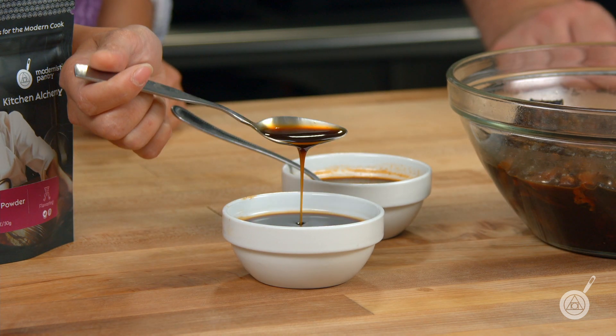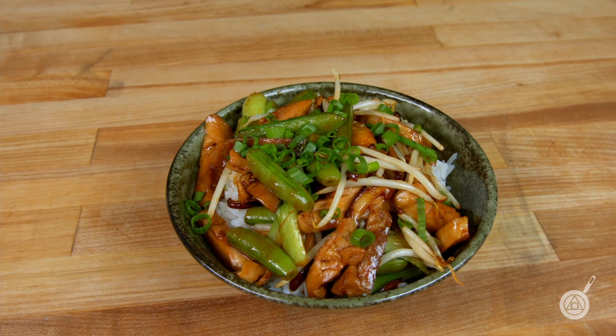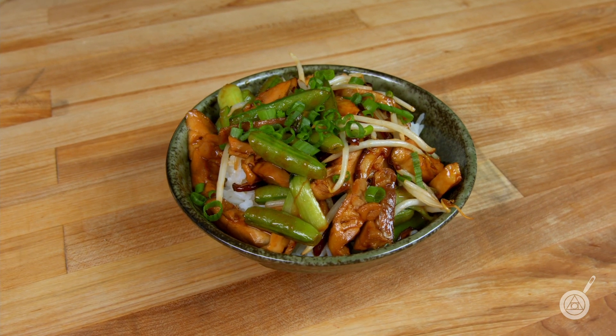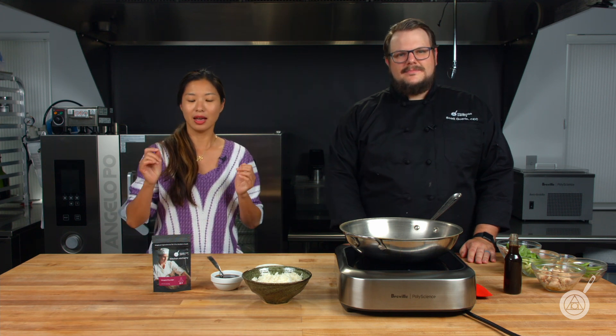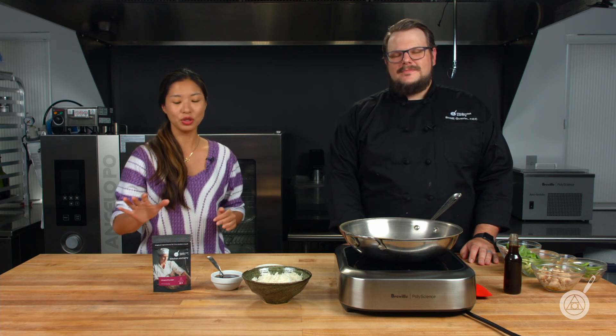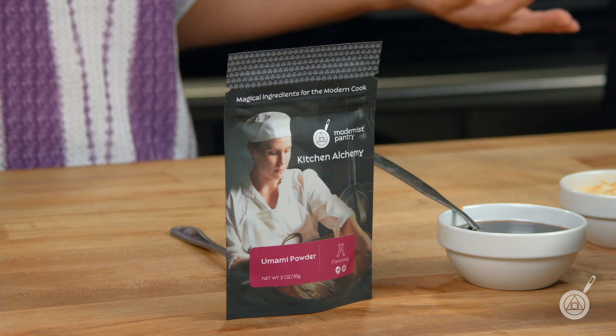In a minute we're going to make a chicken teriyaki stir fry that we can then eat. But first, the giveaway: if you're totally inspired to make your own no-soy umami sauce and no-soy teriyaki sauce, the links will be in the description below. You can enter to win a 400 gram bag of umami powder by leaving in the comments below something that you would make with it.